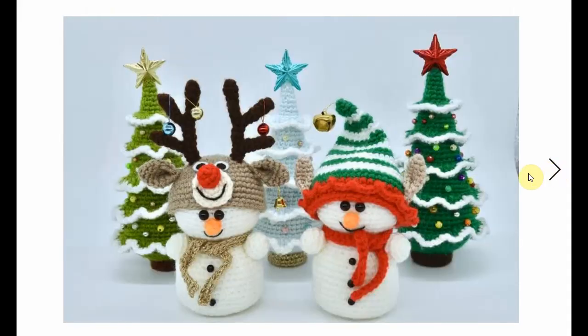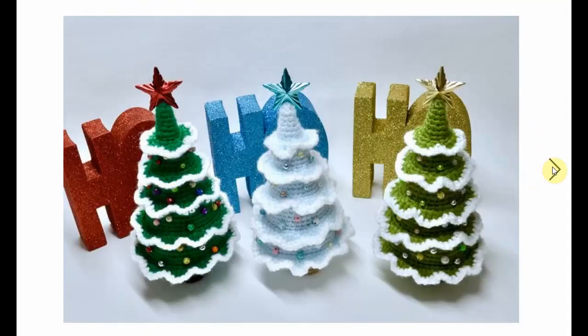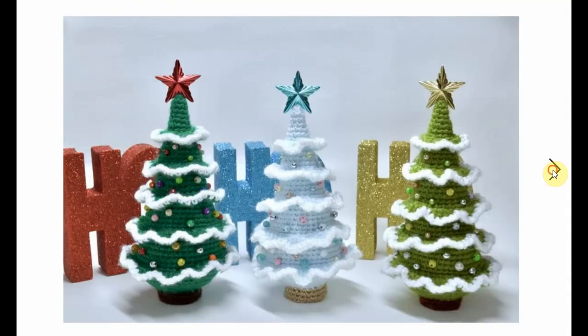Now this is a very funky little Christmas scenery with some cool amigurumi characters. But we're going to take a look at those Christmas trees in the back. Here they are by themselves — different colors. I love the little white trim; gorgeous and very sweet.